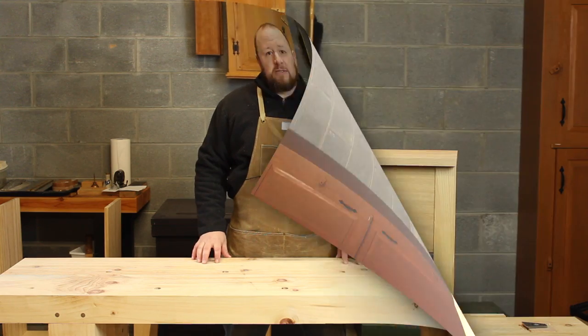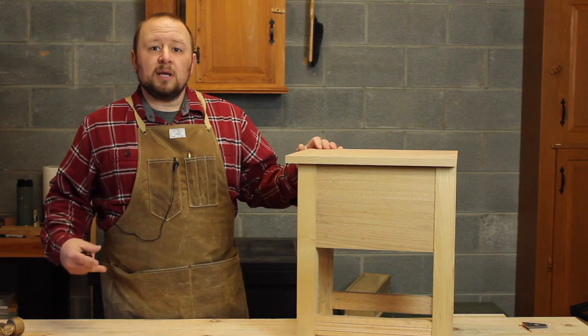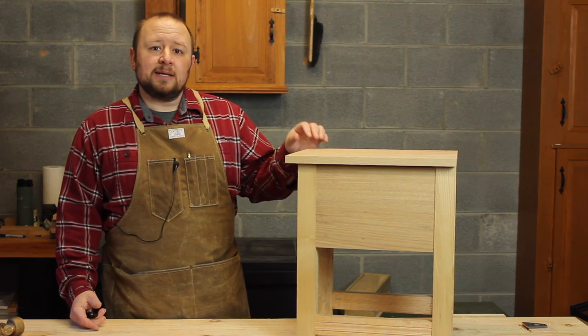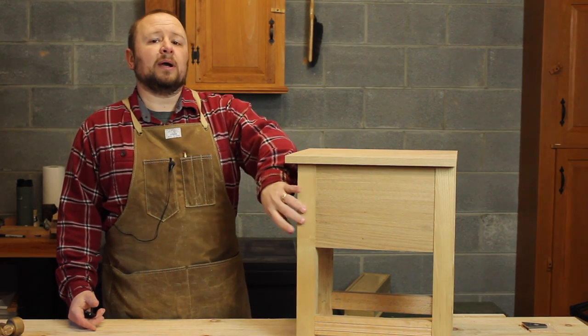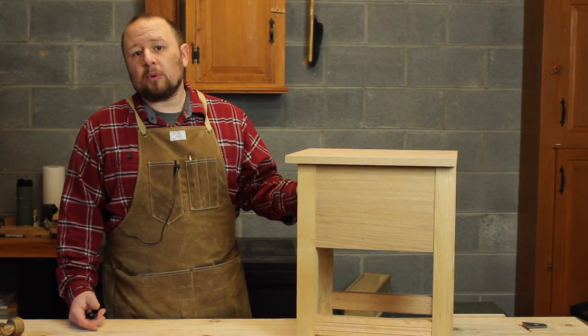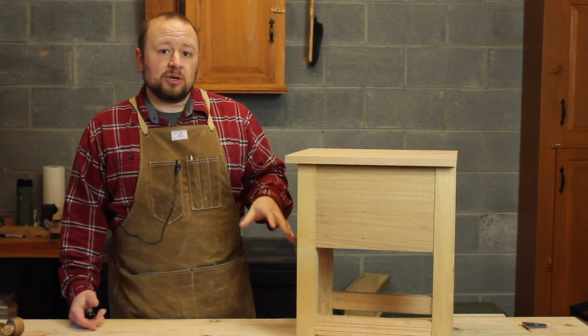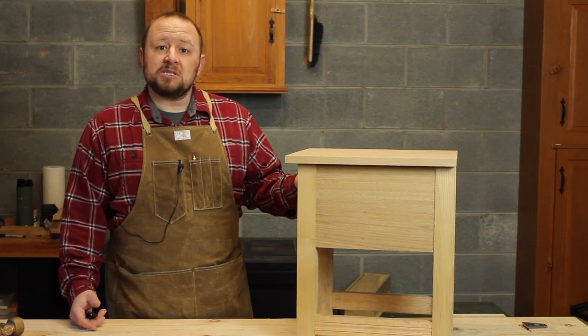Let's get into today's questions. Today's first question comes from Lawrence, and Lawrence wants to see a demonstration of draw boring a mortise and tenon. I just so happen to have a project that I'm working on here that's going to have draw bored mortise and tenons. So let me go ahead and disassemble this, and I'll show you on one of these mortise and tenons how we go about doing the draw bore.